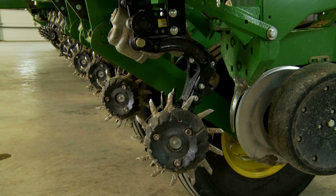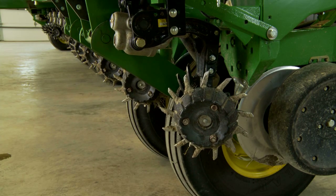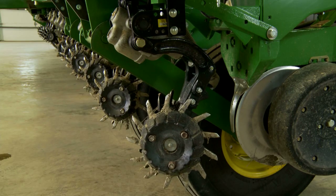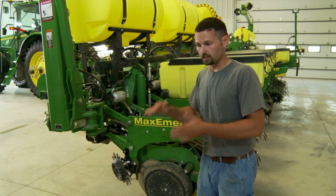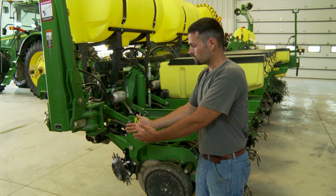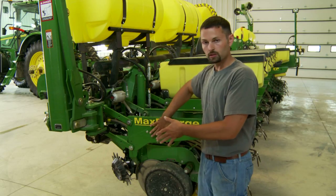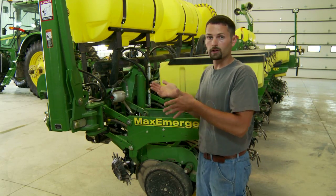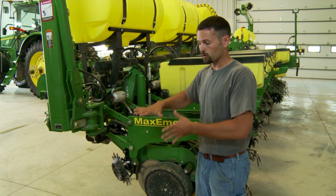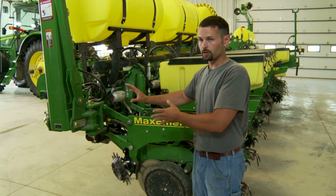With a system like this, it's actually being bolted to the toolbar — not to the unit at all. One of the nicest things about that is when I'm going through the field and I'm getting bounce and jolts — going through waterways or hitting a gouge — the row cleaner is able to come up out of the ground and go back in, but my actual row unit is completely independent of that. So when the row cleaner jolts, instead of that being transferred to the unit where my seed meter is, it's transferred to the toolbar.